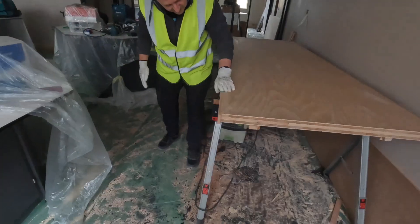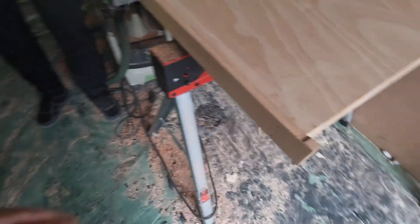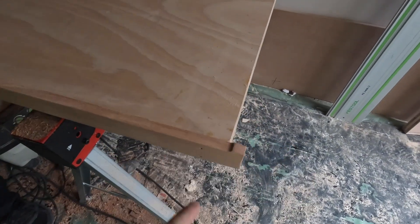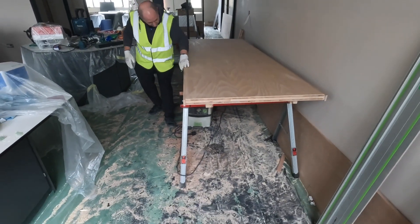You can see it here — nice and flush. All we have left to do is a bit of sanding to ease the edges and make sure there are no sharp corners. You can see the lipping is actually sticking out at the bottom — we left it like that because we have to cut the bottom of the door anyway, for a couple of centimeters.